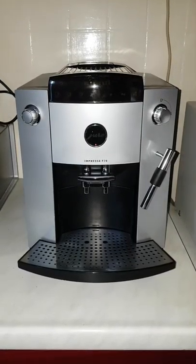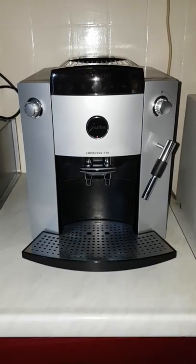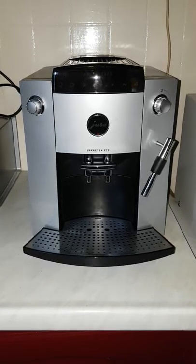Hello everybody, this is my Jura F70. I will explain in this video how to use it for the first time.